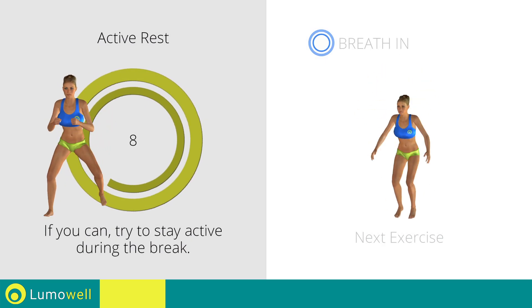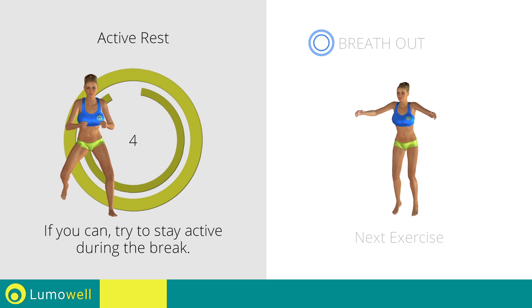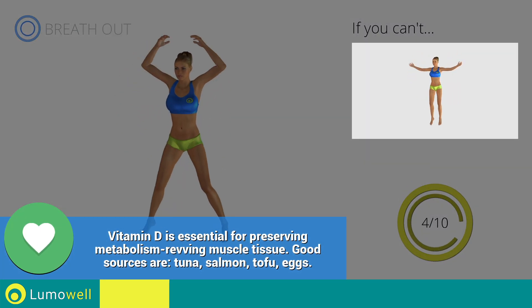Next exercise: power jacks. 3, 2, 1, go! If you are unable to complete this motion, try simple jumping jacks.